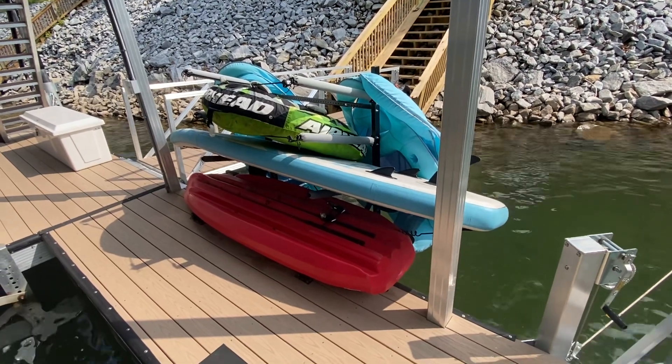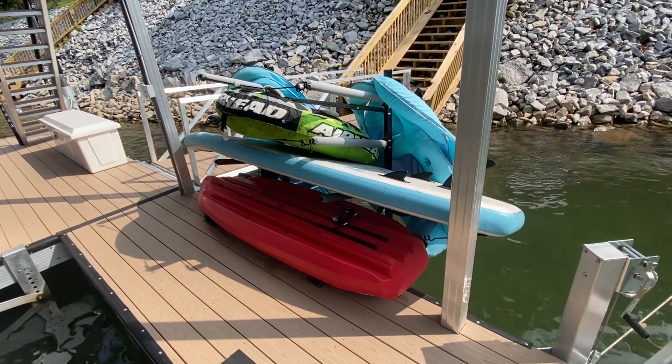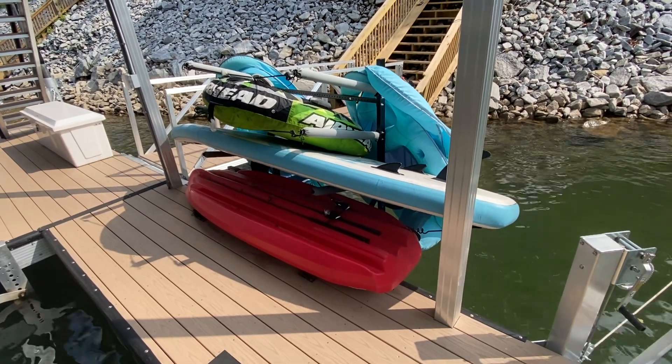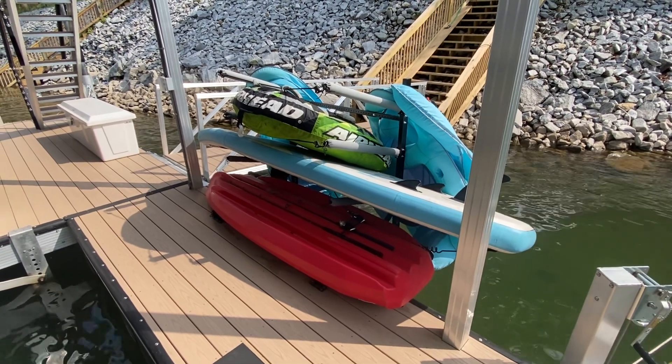Hey guys, it's Michael. Wanted to do a quick review of my StoreYourBoard storage rack that I have mounted offset on my 2022 Martin dock.